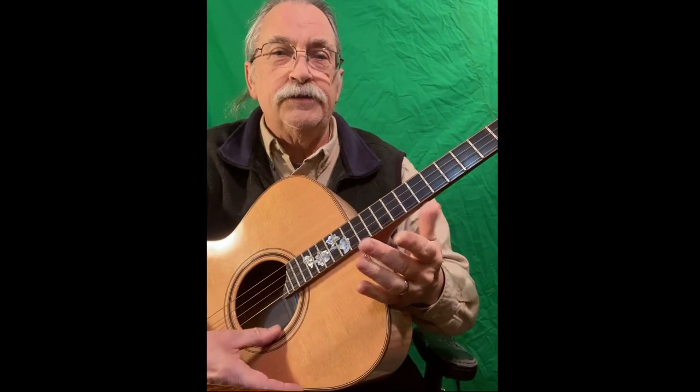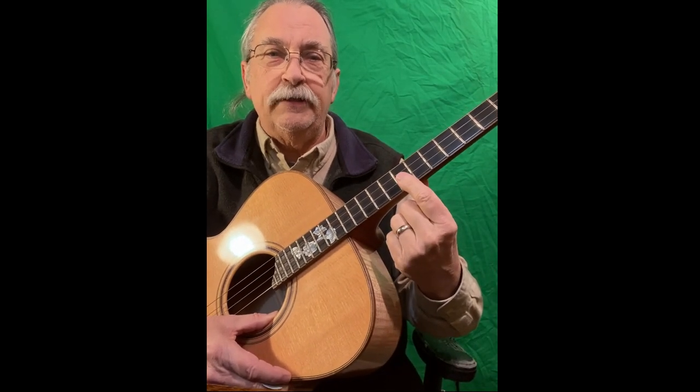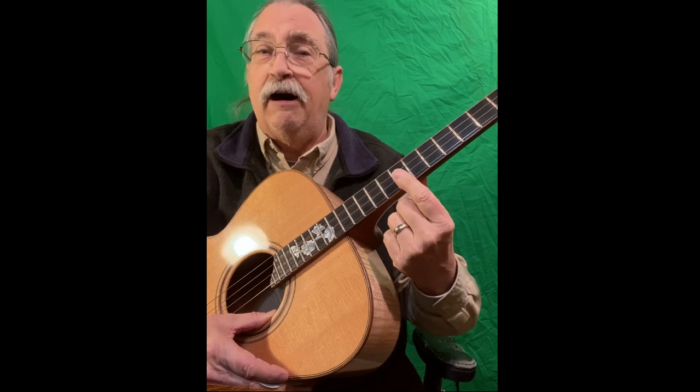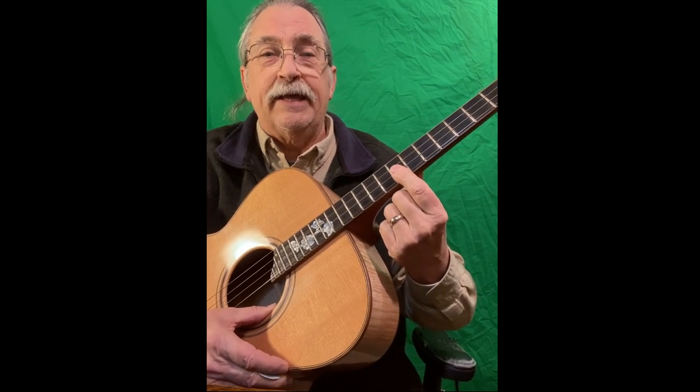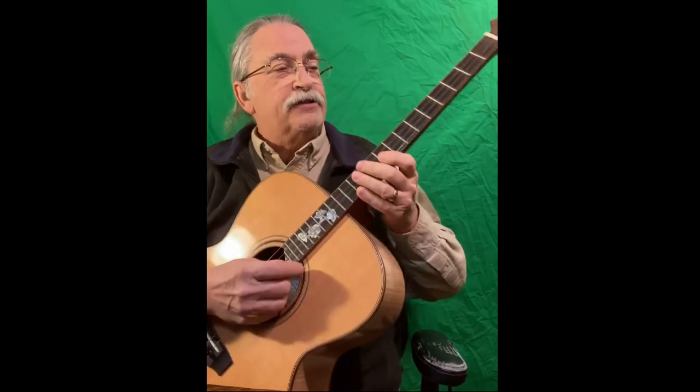It doesn't change the chords. The tuning doesn't change much. It's just that I've tuned the D and the A string an octave lower so I can get a nice, good, chunky, guitar-like sound.